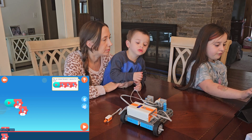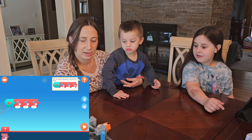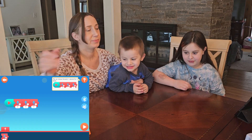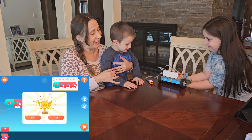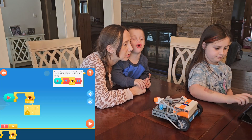Move forward for one second, three times. It's going to have to start way back there. I want to get hit! I'm scared of this car. Go! I want to do this all day.